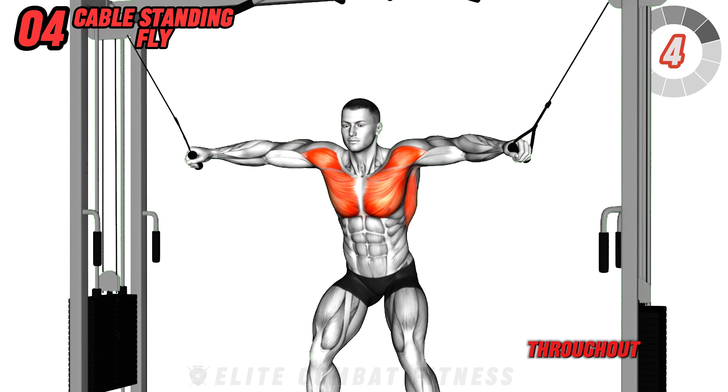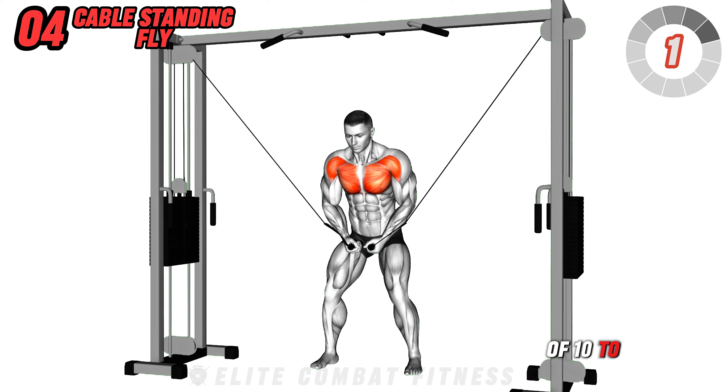Maintain constant tension throughout and avoid letting your hands touch. Do three sets of 10 to 12 reps.